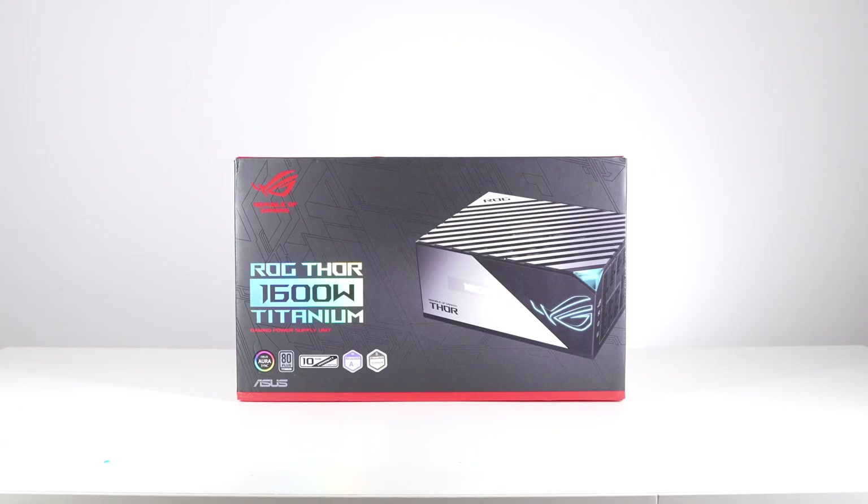ASUS launched a brand new ROG Thorn 1600W power supply, which integrates GaN components for the first time. Treasure Lab got this giant power supply for a while — it's probably the biggest power supply we've ever taken apart.